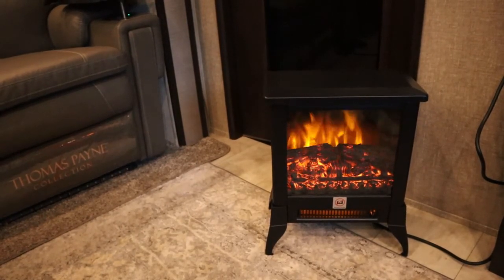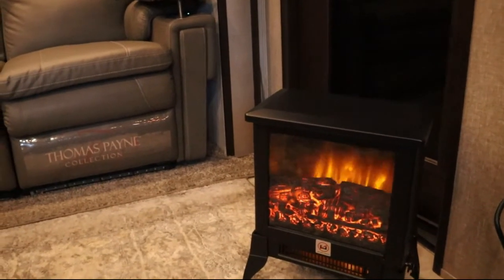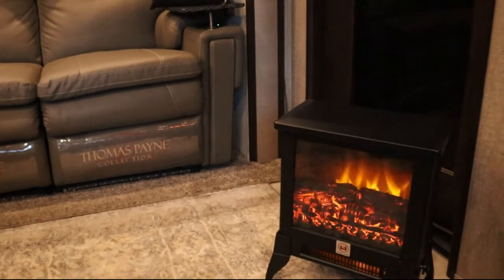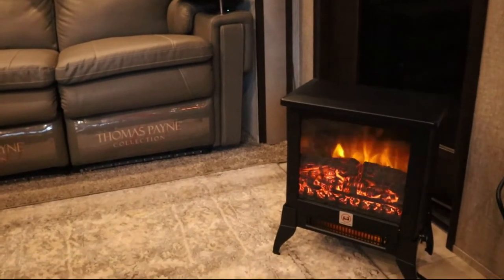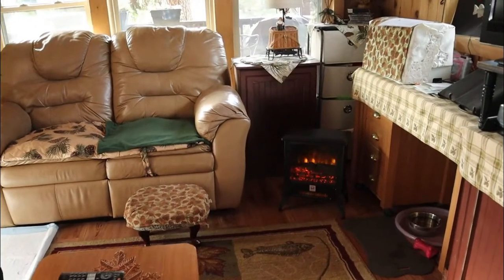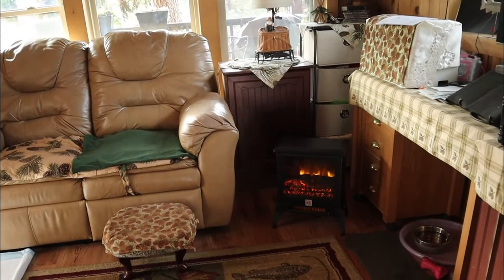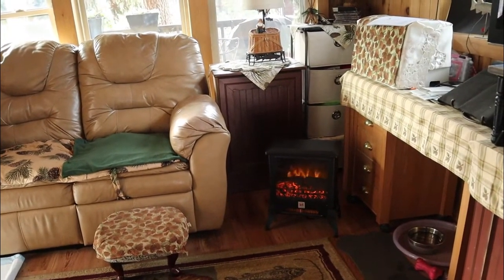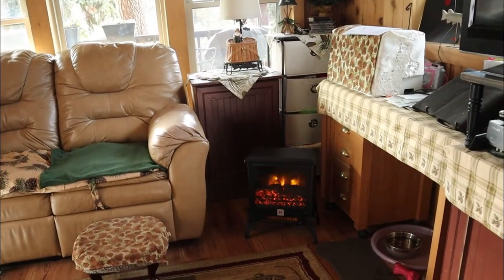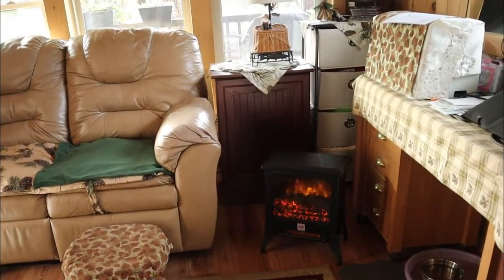If you want to turn on the heat, that will give you 1,400 watts — a nice amount of heat that comes out and can really warm up a small space fairly quickly. My friend Jerry has a tiny home right behind our RV and she wanted to see what it would be like to have one of these in her place. So we took it over there. It's very lightweight, so it was no problem to pick it up, take it over, and set it in a little corner. It heated up her living room very quickly.